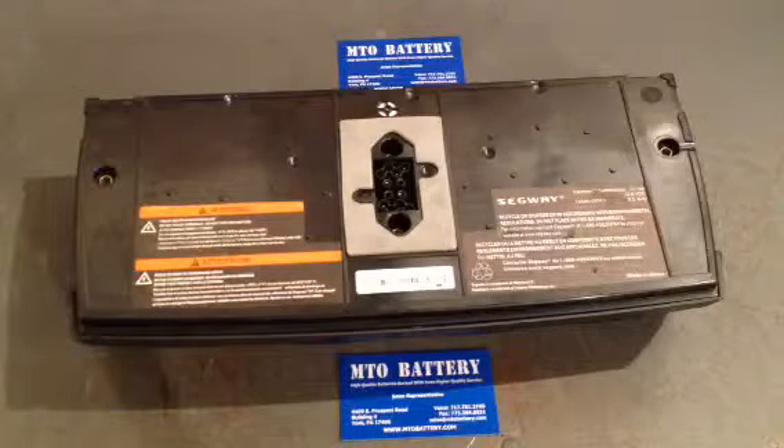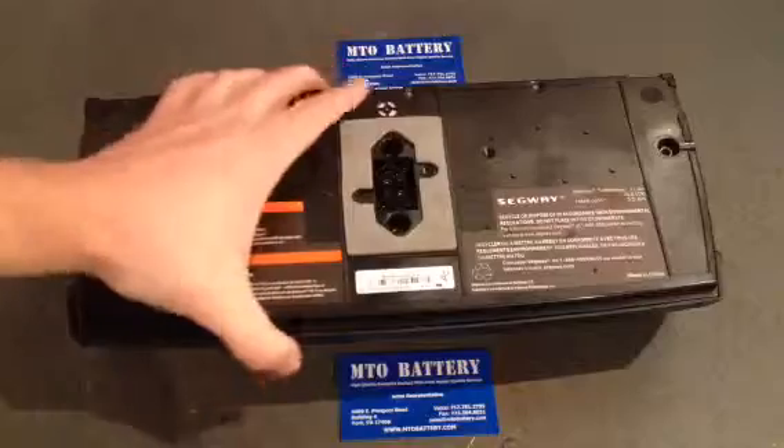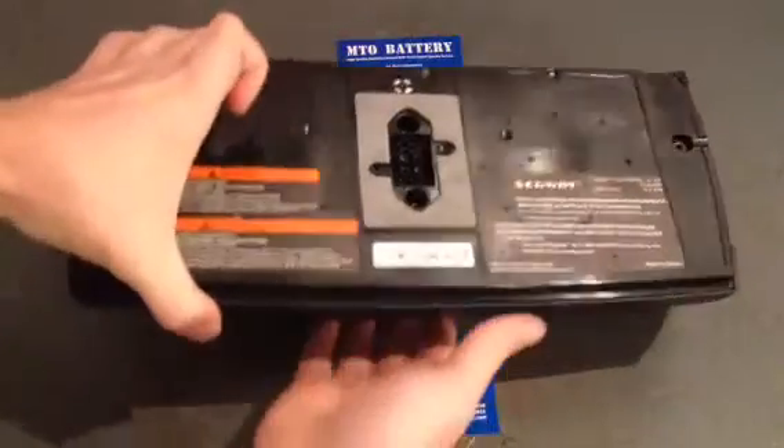Hi, this is Jason from MTO Battery here to give you a quick introduction on how to check what type of Segway battery you have. This is a frequent question that we get from our customers. This here is a lithium ion battery and as you can see when you look at the label here, it does say LIION in the upper right hand corner.